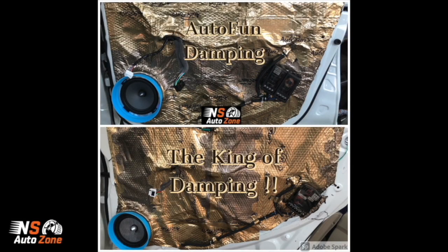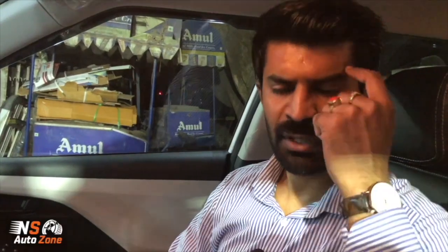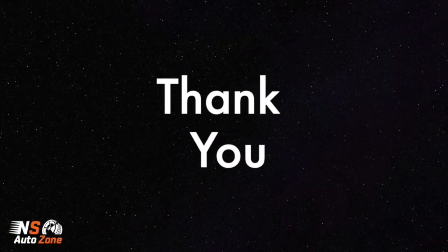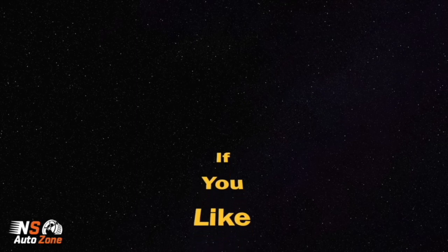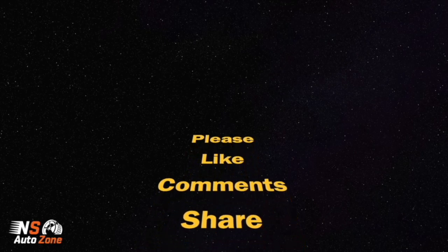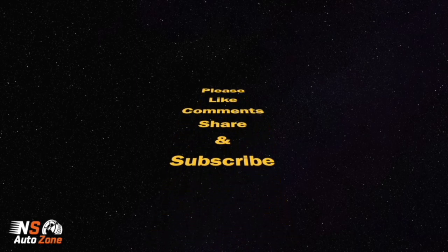So in your car, Autofone has done the best job. Autofone is a damping brand that comes from Russia. For this car, we have all Hyundai genuine products available in our stock with reasonable prices, good quality fitment and good service. For audio, we mainly focus on Focal because the quality and the clarity which you look for is what you get in Focal. Thanks a lot for your support.